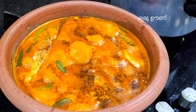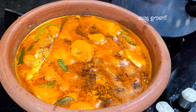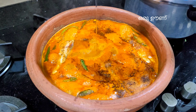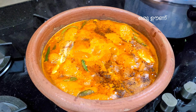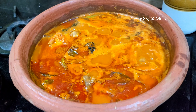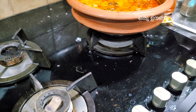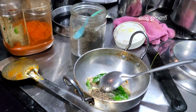Now I am ready for the curry. This is a very low flame. We will add the curry — add 2 tbsp of curry. The curry is very tasty.